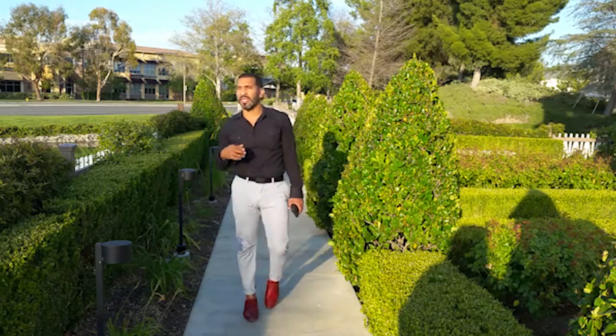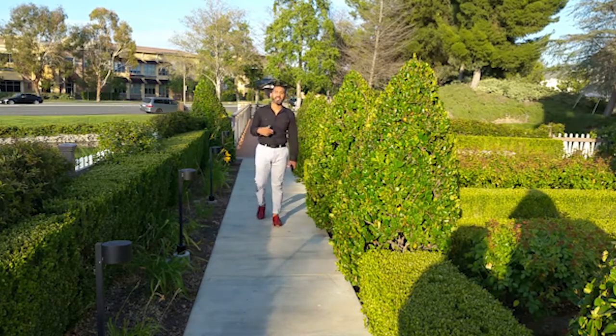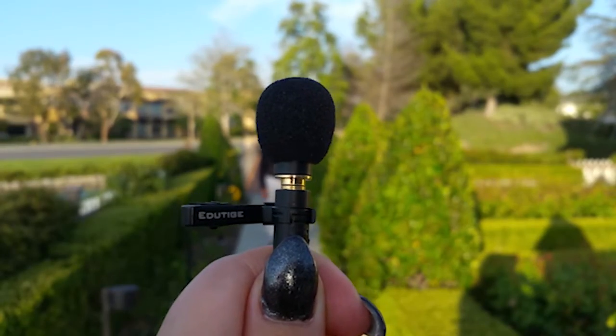See what the sound quality is like even with all the cars going. It does happen to be a beautiful day today — a lot of sunlight and I feel pretty warm. Now I have the windscreen back on the mic.